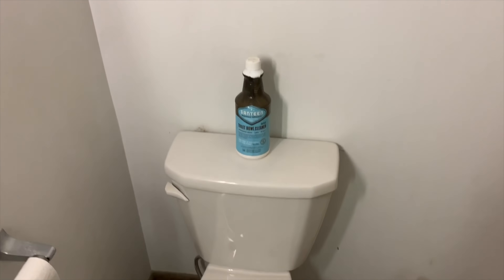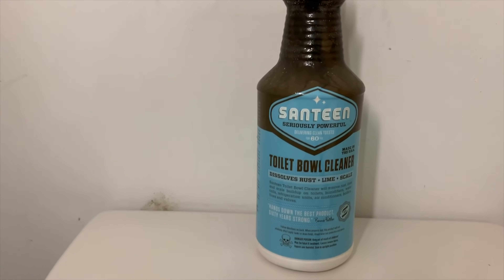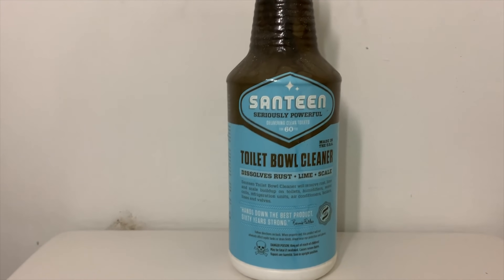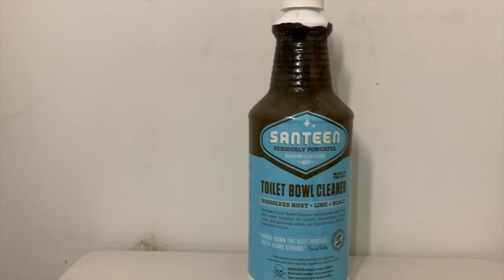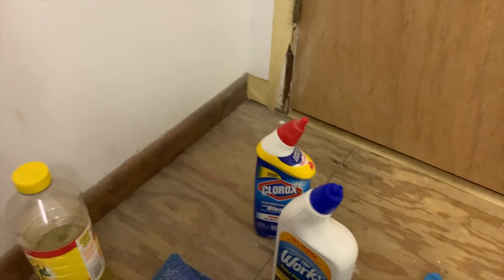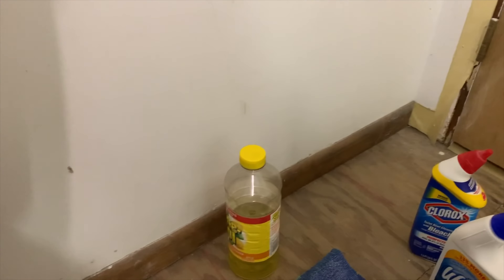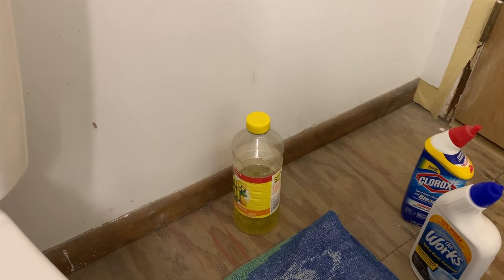Alright guys, I just want to show you the aftermath of what that toilet bowl with heavy calcium buildup looks like now. This is the Santine toilet bowl cleaner — I'll put a link in the description so you can order it online. In my 10 years of doing this, I have not seen a better toilet bowl cleaner on the market. A little tip: I brought a bottle of Pine-Sol — this stuff does have a bit of a smell, so you'll want something afterward to dilute the odor in the air.